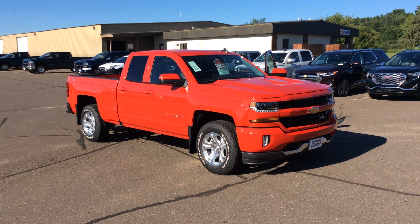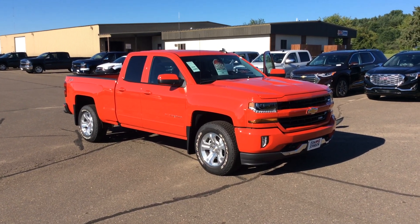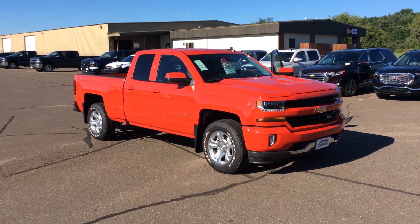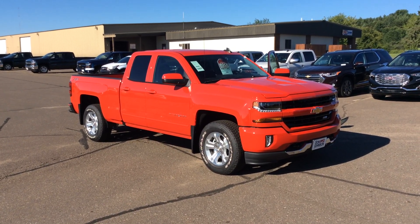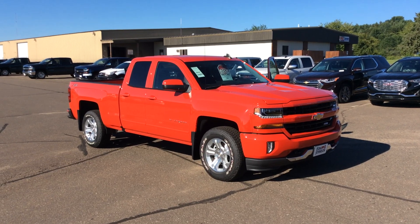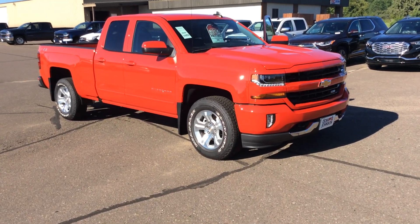This is the double cab configuration. It does have the 5.3 V8 and a 3.42 axle ratio in the rear end, and that's going to give us over 9,000 pounds of towing capacity on a half-ton truck.